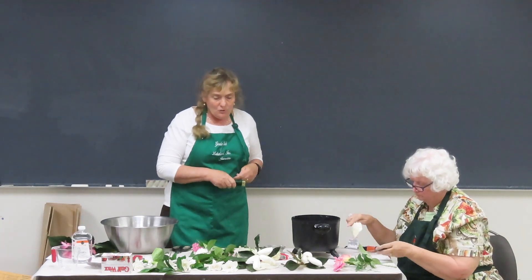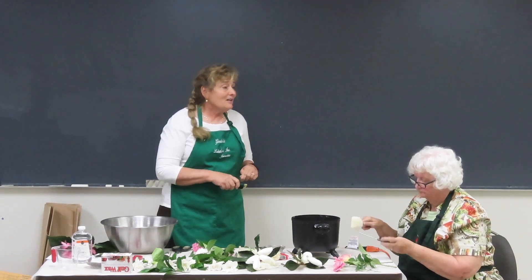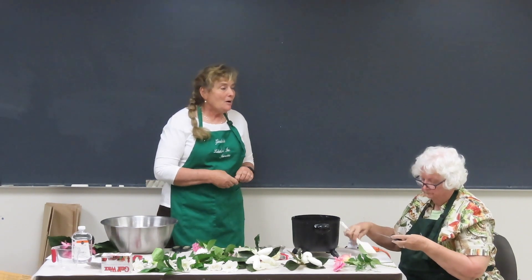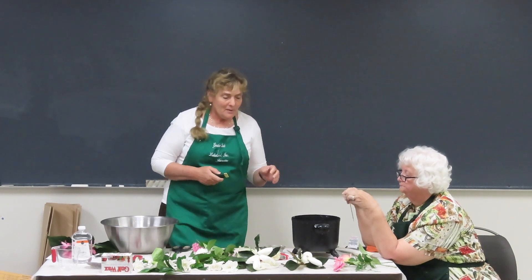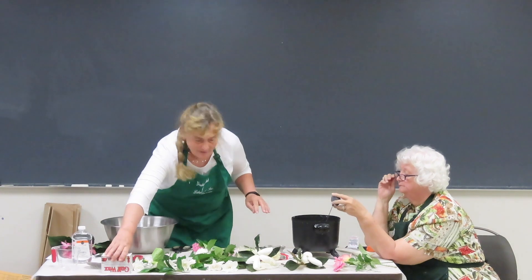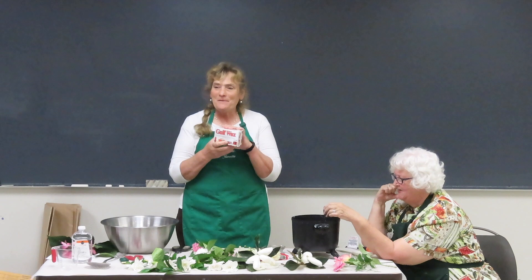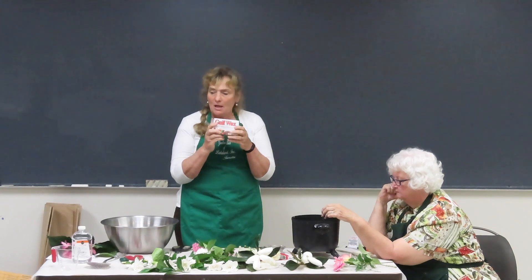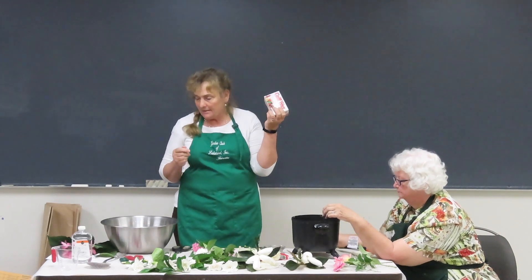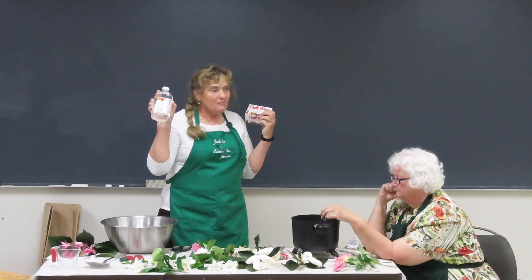Some people try to do wax on the stove, but be very careful — wax is very flammable and it's easy to catch a stove fire with the wax. It's not pure wax. You use Gulf wax, kind of like what we used to put on the top of our preserves. This is a one-pound container, and you use one pound of wax to half a cup of mineral oil.